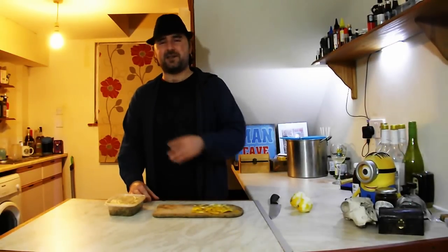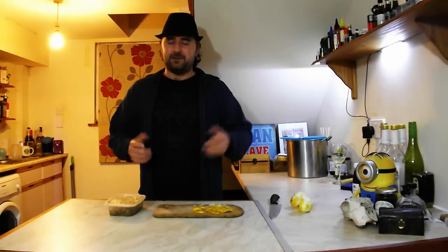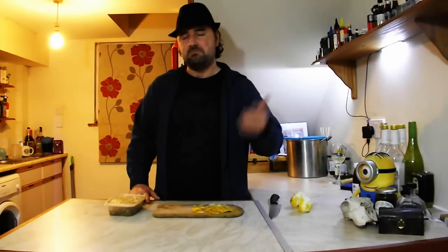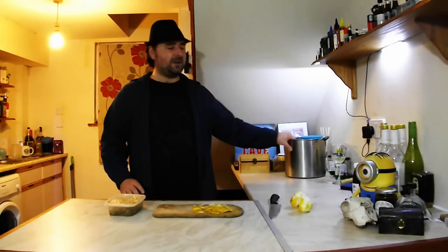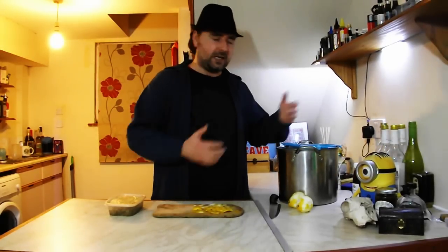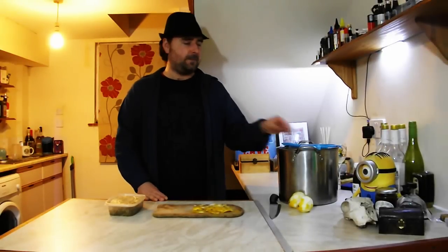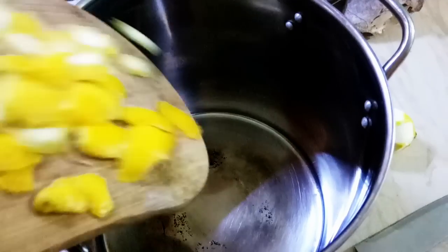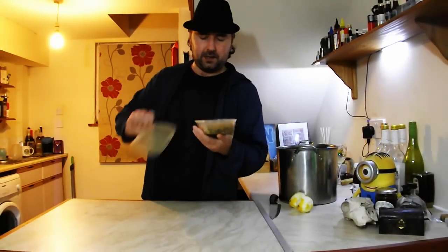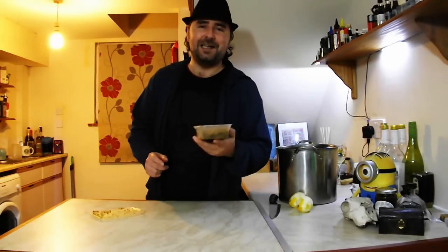The elderflower has already been pre-processed. I took the extra time making sure I just got the flowers and none of the stalks. Some people use the stalks - I don't like it. It tastes bitter and astringent in my opinion, so taking that extra time to remove the stalks is a good option. I've got here just an ordinary stainless steel pan - if you've got a demijohn or brew bucket, use that, but you can just use a pan. In goes the lemon and in goes the lovely frozen but good-smelling elderflowers.